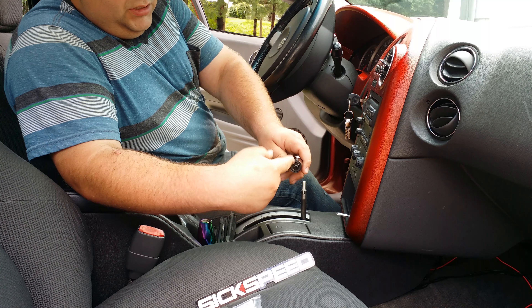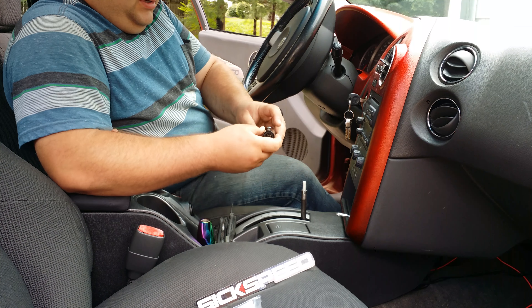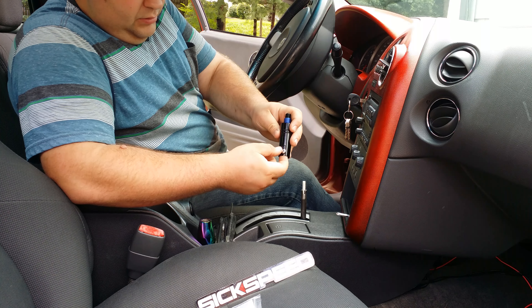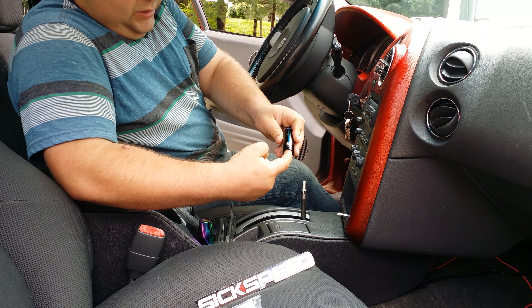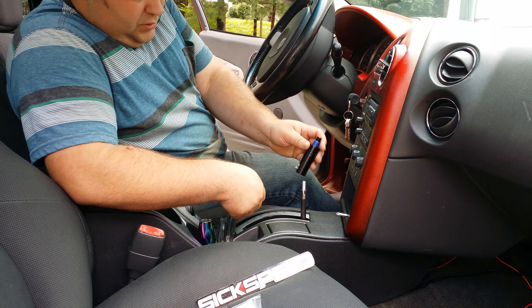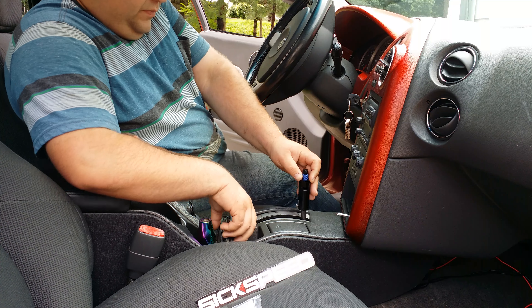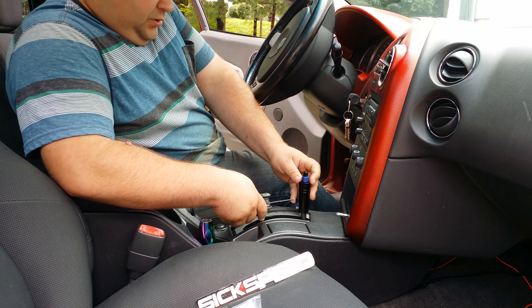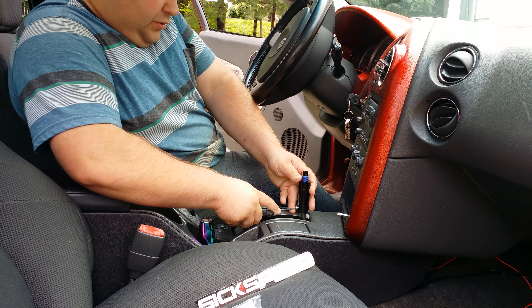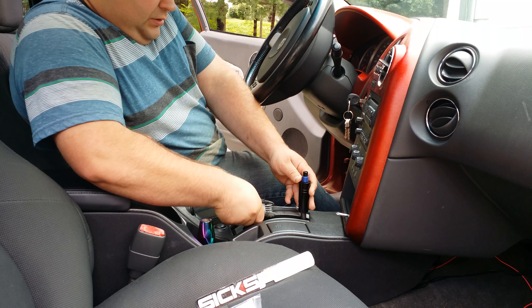I used the fatter shaft size to slide over the shaft. I put a different screw on it that's longer, and there's a spring inside so it's got some tension. For this install, simply take your adapter, place it on your factory shaft, push it down, and tighten it up with your Allen head.